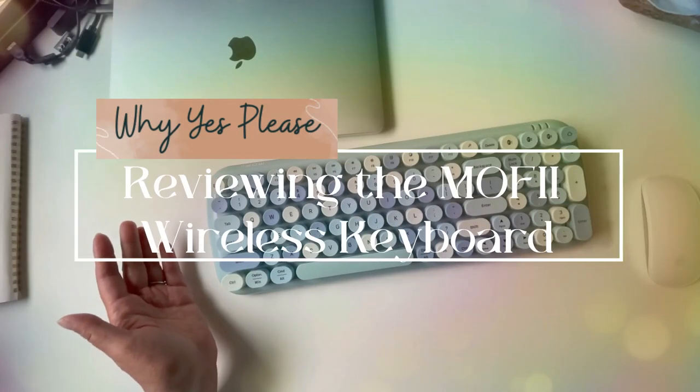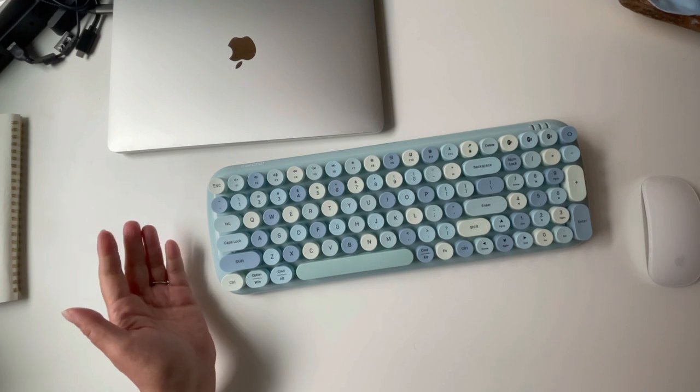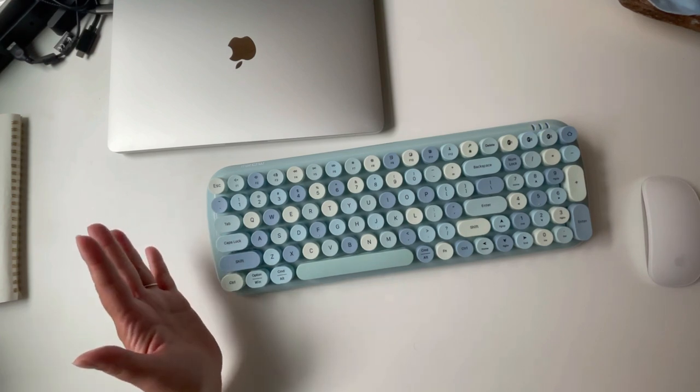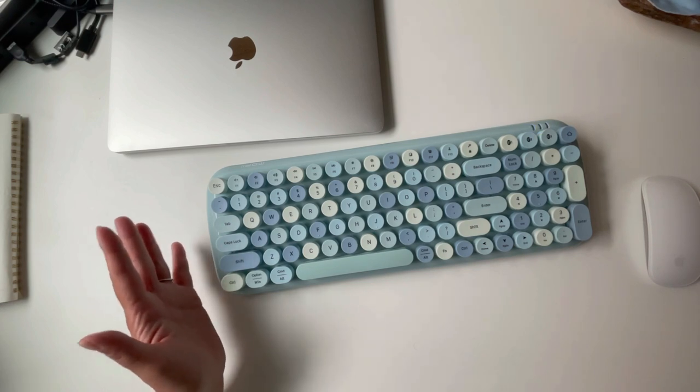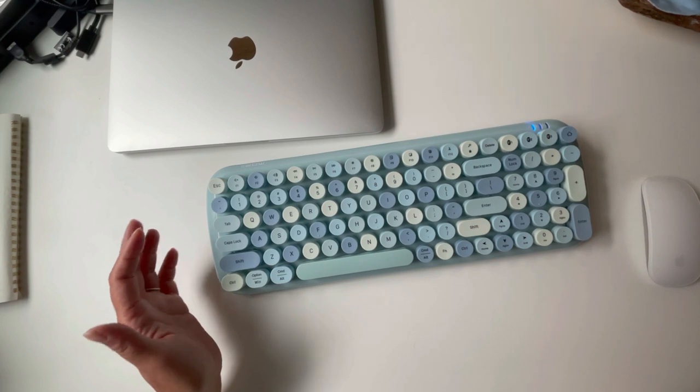Hey friends, this is Sylvia and we are looking at the Mophie Wireless Keyboard. Let's start with some of the features and highlights and then the two reasons why I really like this keyboard.